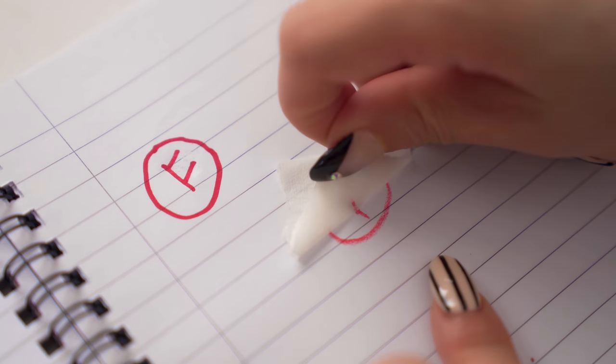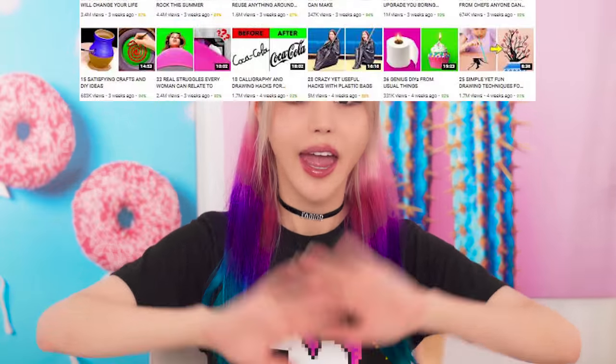Moment of truth! Hey guys, it's Wengie and back to school hugs. So today we're testing some back to school life hacks from 5-Minute Crafts. If you're on YouTube, you literally would have seen at least one of these because they're like everywhere. But I feel like some of these DIYs are too good to be true. So I really wanted to test them to see if they're legit.